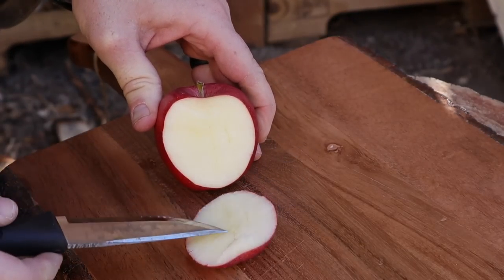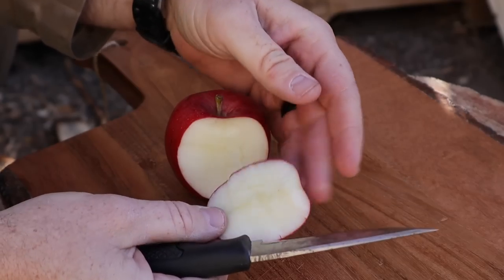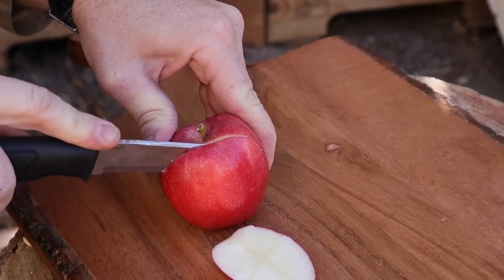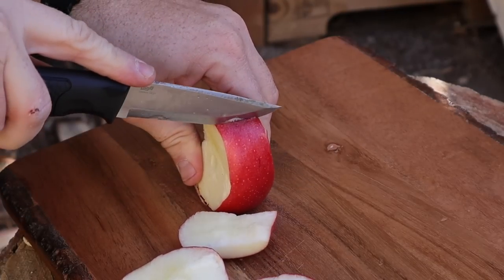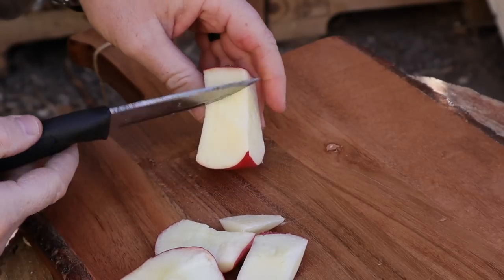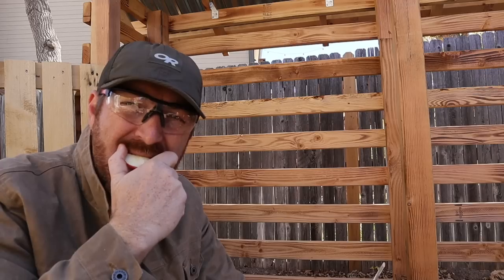For food prep, Scandi grinds are not my preference. You can see how it's kind of mushing the apple — see how it exploded it. It didn't get a clean cut on the bottom and didn't engage as well. Fruits and vegetables — I don't really prefer Scandi grind; you have to do a weird cut and it's never clean. In retrospect, I wish I had picked up the full flat grind version as well — that's where FFG is just going to do better with food prep.